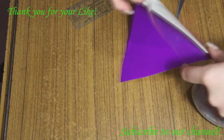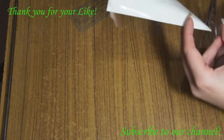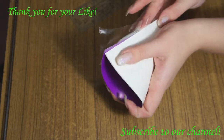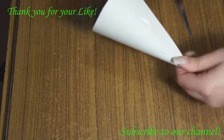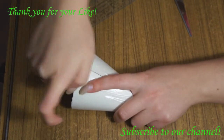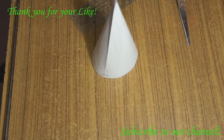It's very important to be accurate without any rough edges. Now you may cut off any extra pieces, and your cone is ready.